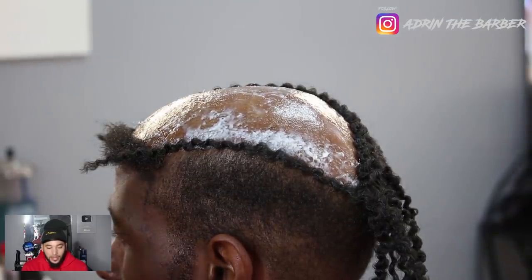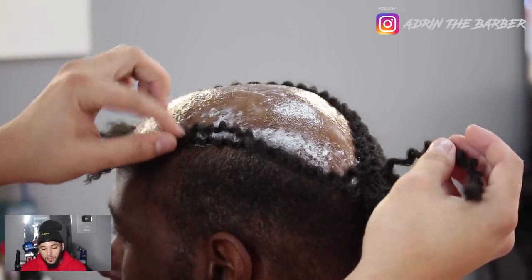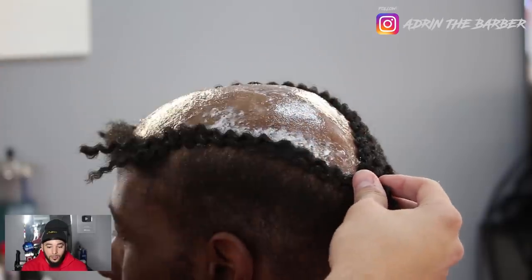I did the right side and moved to the left side, and I'm just going to meet them up in the middle. Again, take your time — don't rush, especially if you're new at this. Sometimes this hair can be tricky to get to line up uniformly.